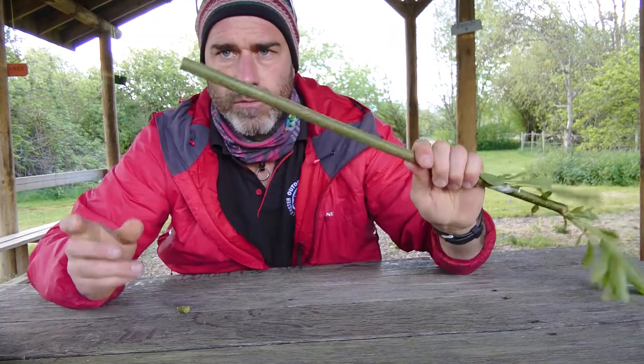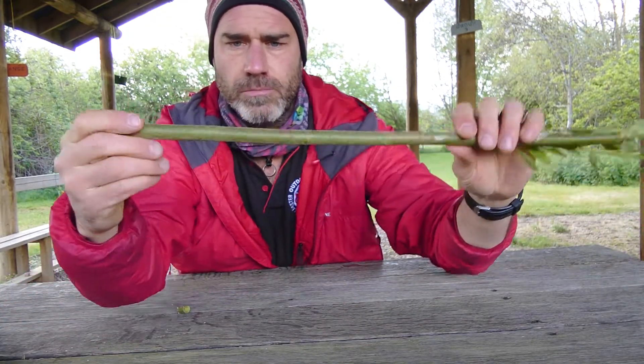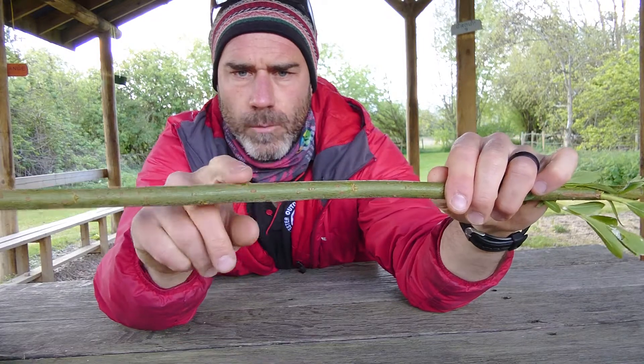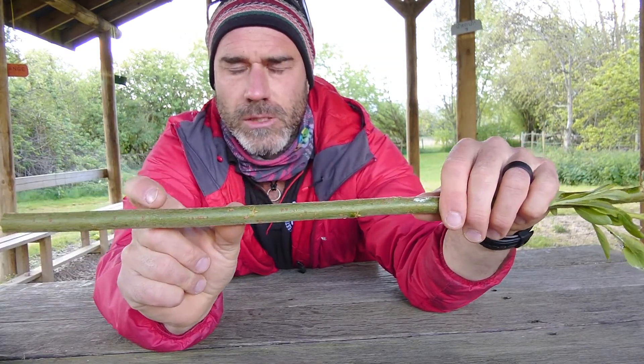I've selected a piece of willow — actually the whistle I've just made came off the end here, so this piece is pretty good. What we're looking out for is very few growth nodes, where the branches would start, because we want as clean a section of bark as possible.